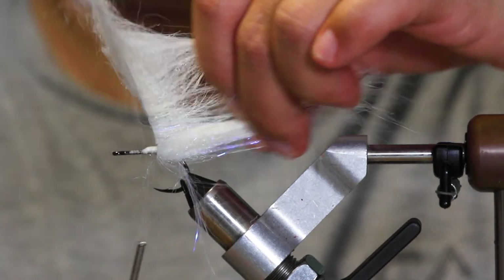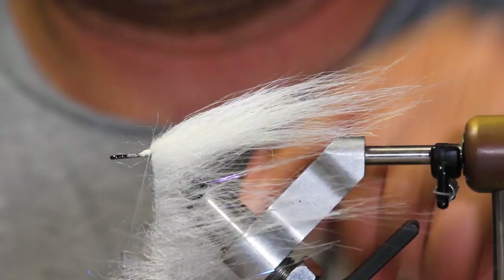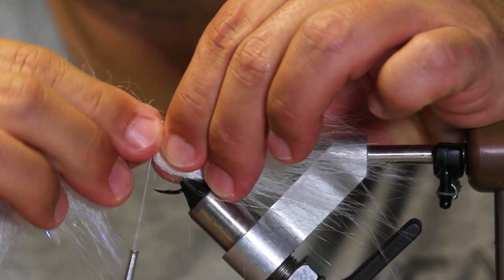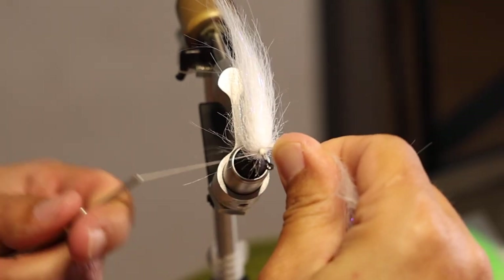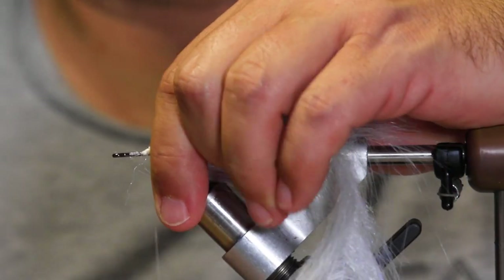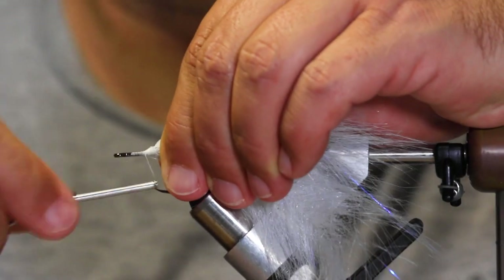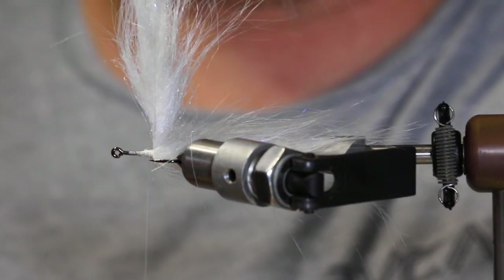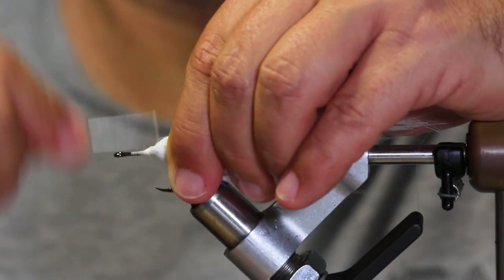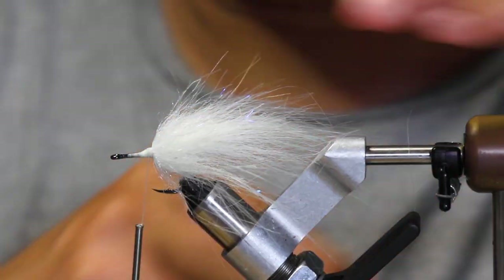Do one more wrap. I'm going to put the material here so I can get right to the wire and lock it in. Nice, straight forward tail — lots of movement coming out of here.